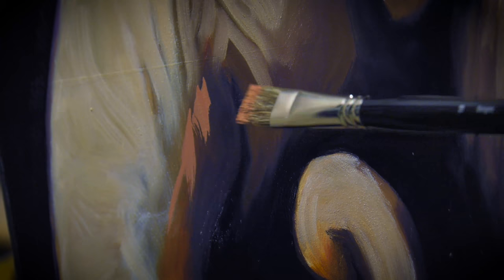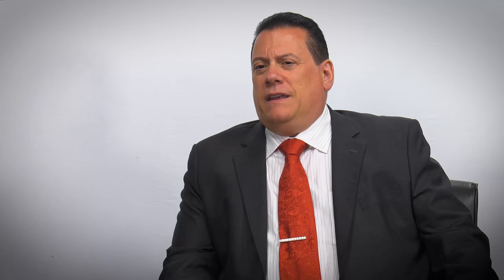We know that artists love Mongoose, because it's an in-between quality — it's not bristle and it's not sable — and they can do things with it that you couldn't do with a standard bristle or sable brush.